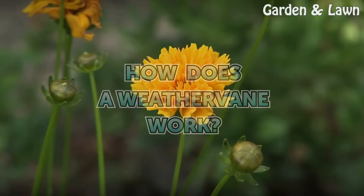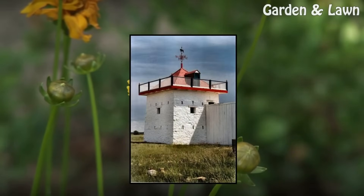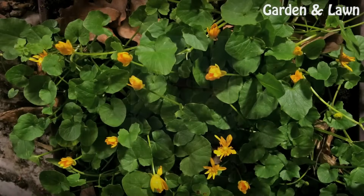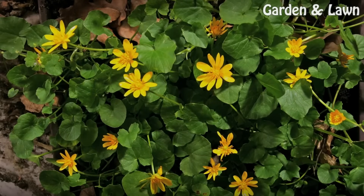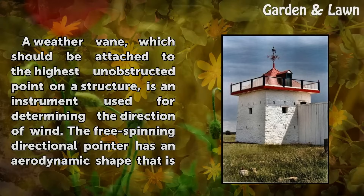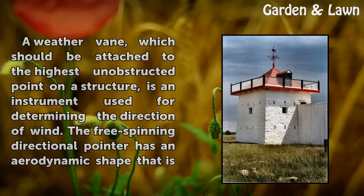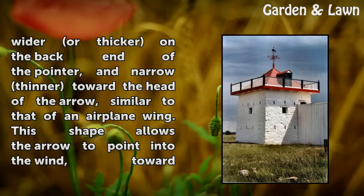How does a weather vane work? Design: A weather vane, which should be attached to the highest unobstructed point on a structure, is an instrument used for determining the direction of wind. The free spinning directional pointer has a narrow dynamic shape that is wider or thicker on the back end of the pointer.